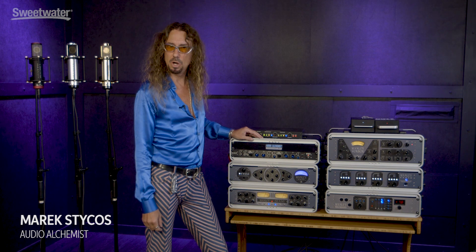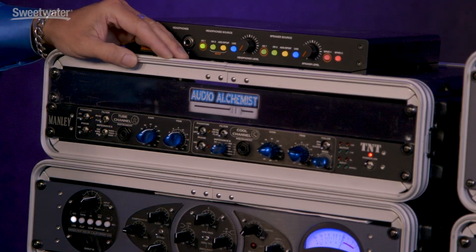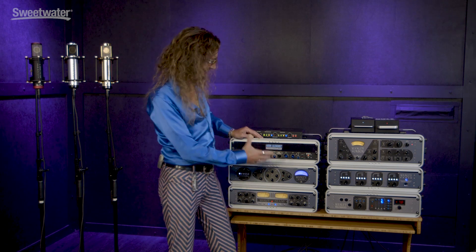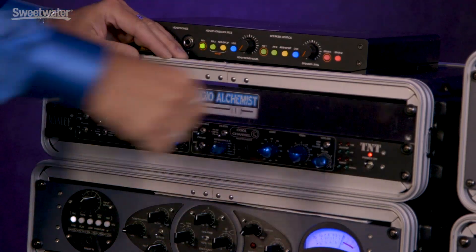Hey, Marek from Audio Alchemist here to talk to you about the Manly TNT, because it's dynamite. So what is it? It is a two-channel mic pre, but two distinctly different channels — tubes, not tubes. That's what TNT stands for.